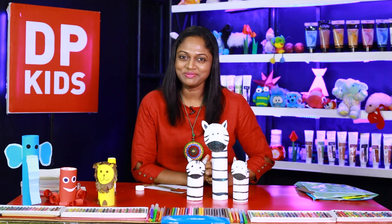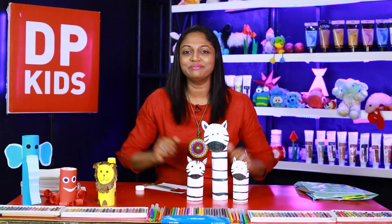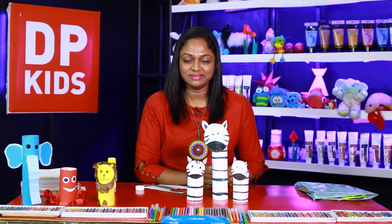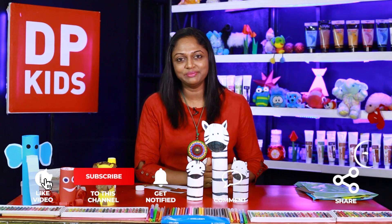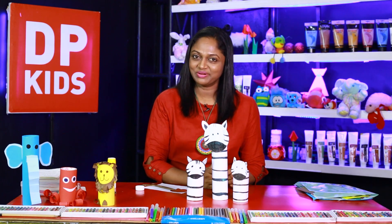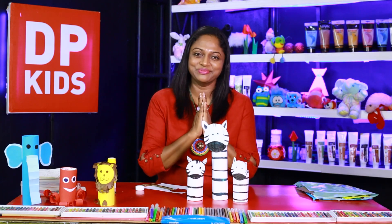We have a mother zebra and we have two baby zebras! Also try to make a lot more zebras like this and other sorts of animals — they will look beautiful on your table. You can even use them as pencil, pen, or brush holders. I will see you later with many videos like this. Stay with us — see you soon!